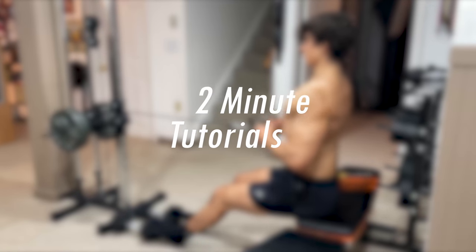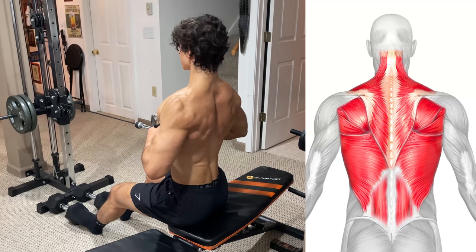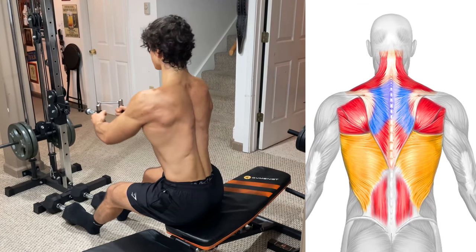Welcome back to 2 Minute Tutorials. Today's focus is the seated cable row. This exercise is going to target all parts of your back with emphasis on your lats, rhomboids, and lower traps.